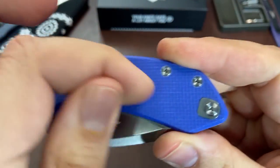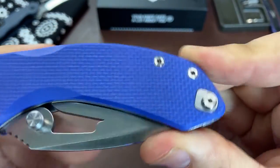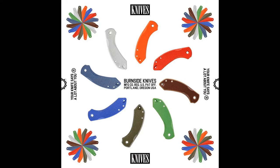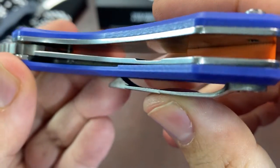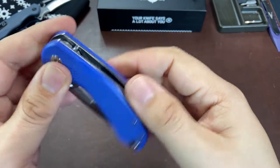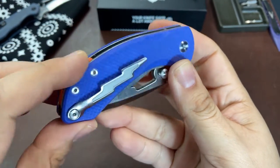We have G10 scales with an orange G10 backspacer. The G10 is about low to medium traction. The G10 also comes in a black and tan color as well, and looking at Burnside's social media I'm betting more colors are likely to debut at some point. The liners on this knife are steel - thick solid pieces - and looking inside the liners I don't see any skeletonization done for weight savings.